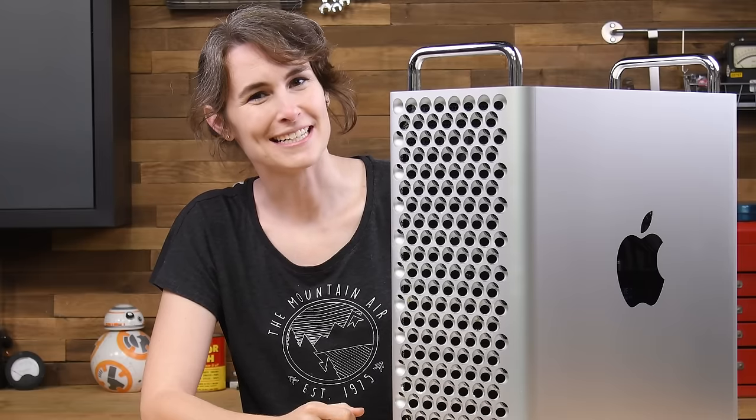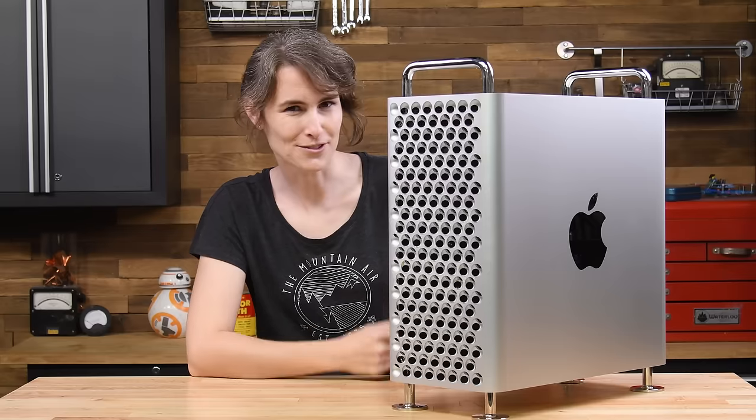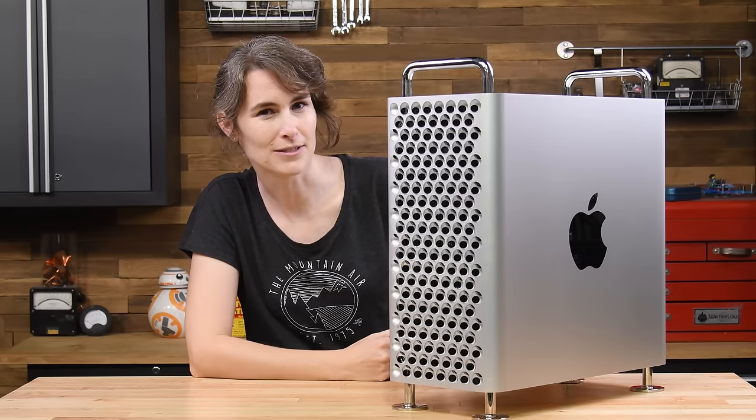Like a fine wine, the Mac Pro has aged nicely and pairs well with cheese — more on that soon. But this year's recycled aluminum tower has a pairing we hate: parts pairing.